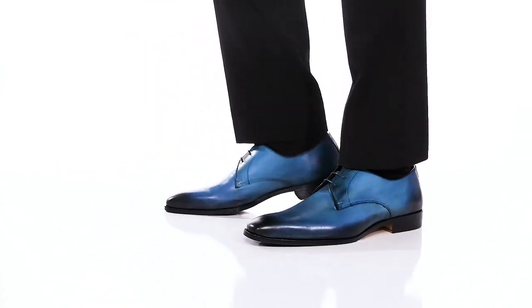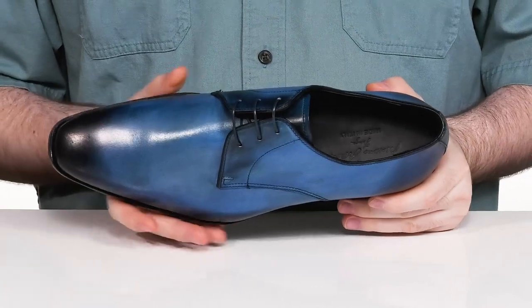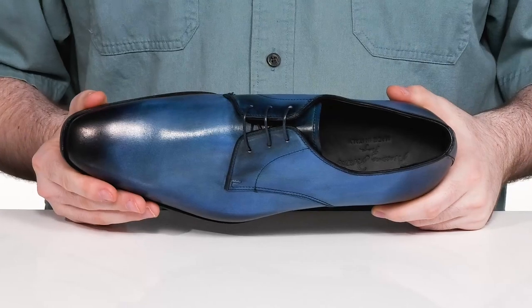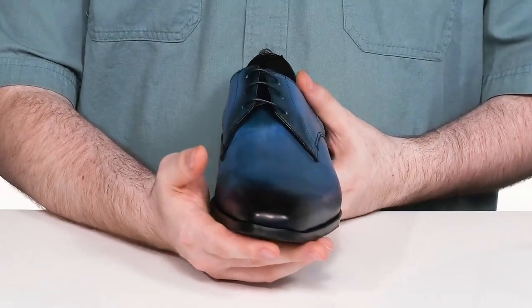Always stay ready for a formal event when you add this silhouette from Massimo Matteo to your wardrobe. This loafer has a very sleek blue-toned leather upper, it has an almond-shaped toe for extra elegance, and it's super durable as well for a long-lasting fit.